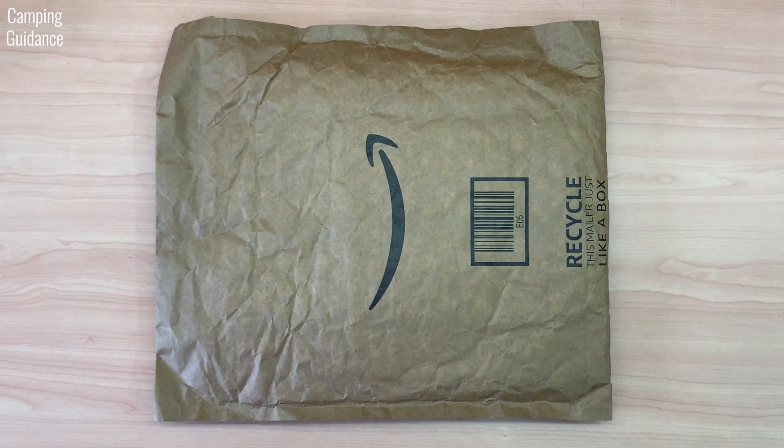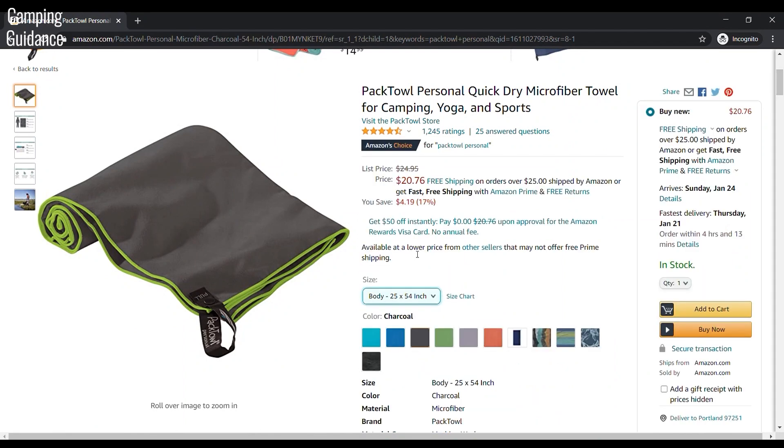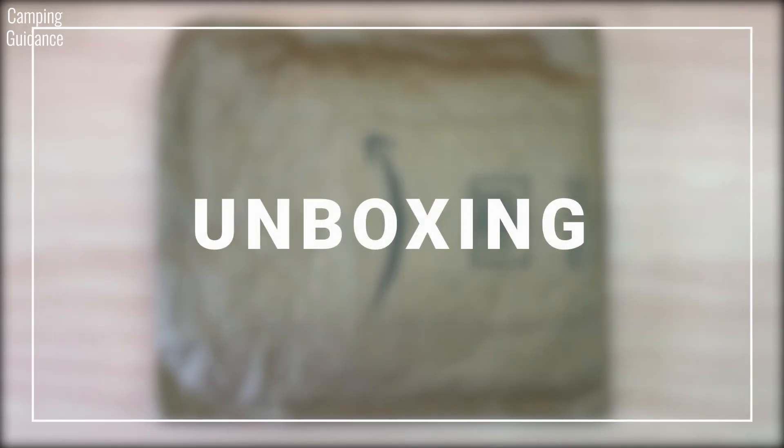Here's the PacTowel Personal from Amazon. I bought the body size and paid about 20 US dollars for it, though I think the usual retail price is about 25 bucks. And with that, let's get into the unboxing.